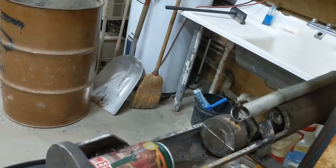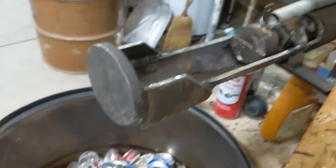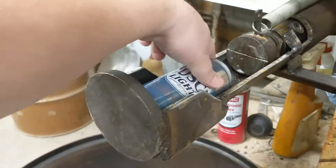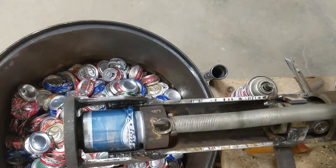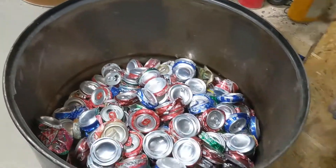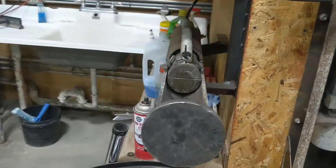Here's a regular 12-ounce can — it just drops in. And here's a 16-ounce can. It's pretty awesome. And then there's the original.